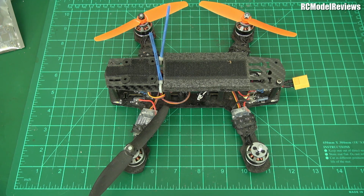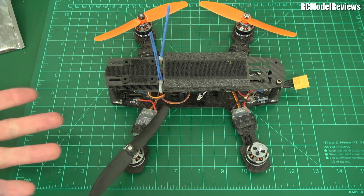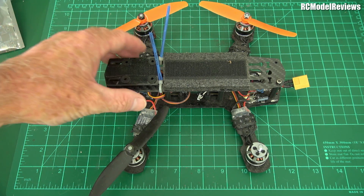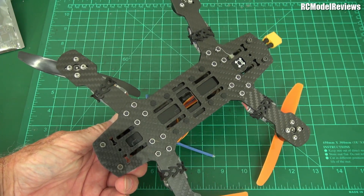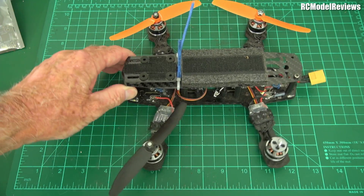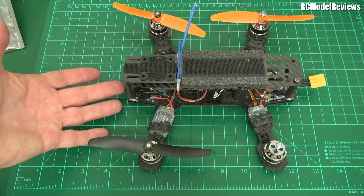G'day and welcome back to RC Model Reviews. Today something a little different — who remembers what this is? Anyone recognize this mini quad? Pretty old-fashioned, isn't it? Yes, it is the mini quad that started the mini quad revolution: the original Blackout Mini H. This is the original one that was sent to me by Blackout, which I reviewed and fell in love with, and the rest is history.